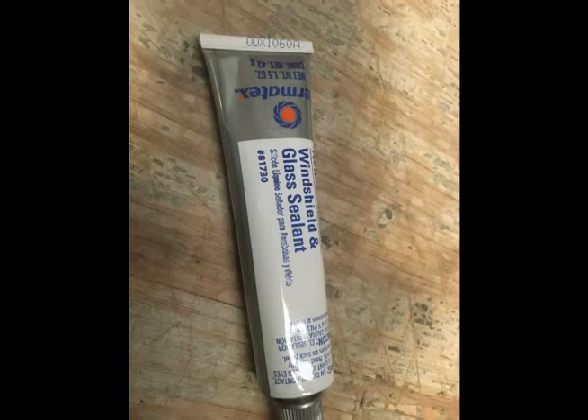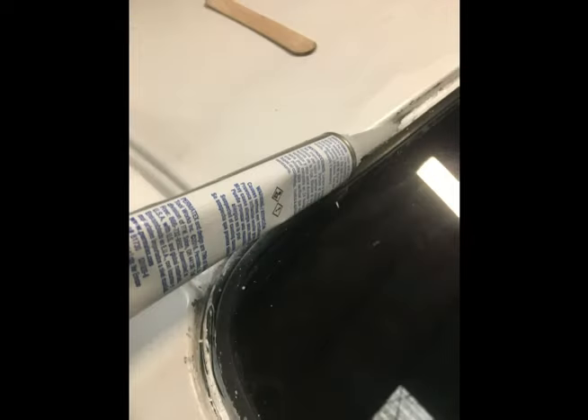I used silicone in the exact same method as earlier to apply inside the sealed area. I used a tongue depressor or anything wood so you will not scratch the paint and cause more rust.